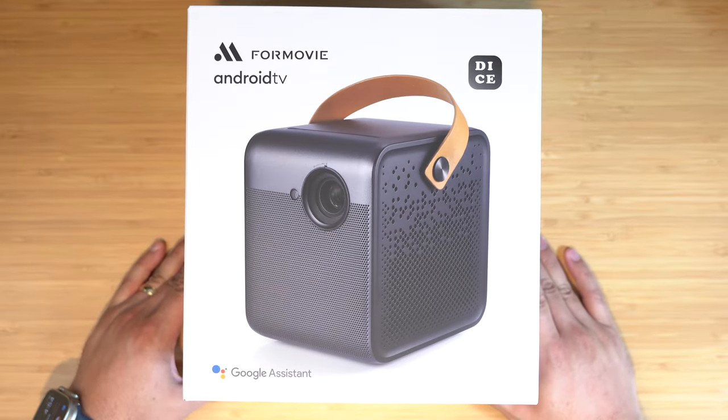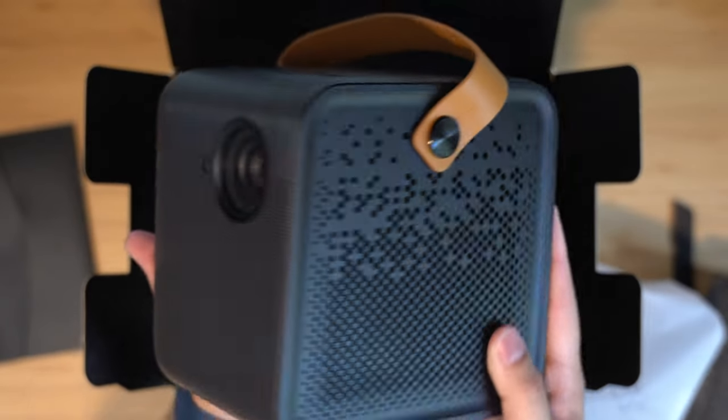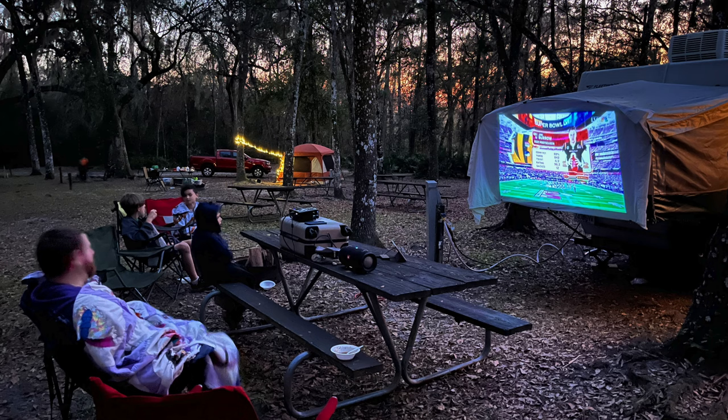The two projectors I have are the 4Movie DICE projector — a 1080p projector, 700 lumens. It does have an HDMI port you can use, but it also has built-in Android TV, so you can literally just stream directly on this projector, use the built-in speakers, and all you need is a screen or a wall or just a sheet if you're watching the Super Bowl while you're camping. Yes, I did that. Plus this one has a really nice little carrying handle, so bonus points for that.